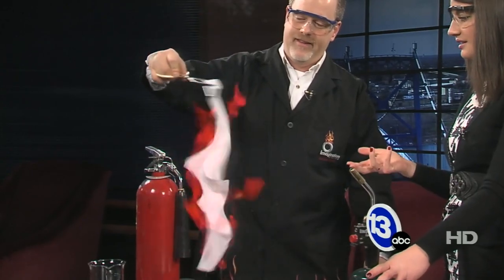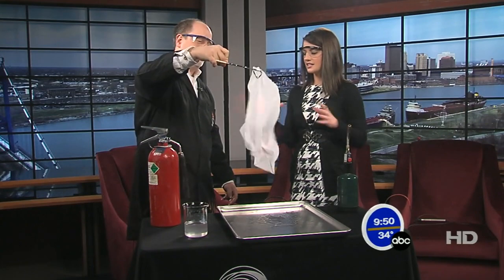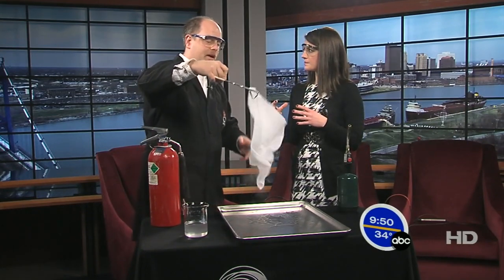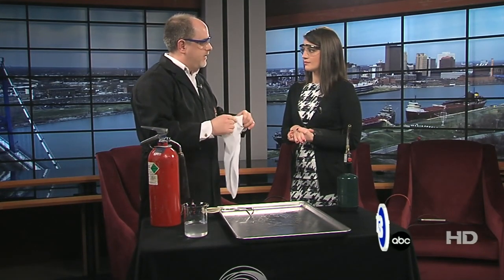But what do you notice? The cloth is still intact — it's still intact. So it's acting as a barrier? Well, what's happening here is my mixture — my flammable mixture — is actually a mixture of water and alcohol. The water has a very high capacity to hold heat, so I would have to actually boil that water off, turn it into a vapor, before the cloth would actually burn. So the water was sort of protecting the cloth as the alcohol burned off.